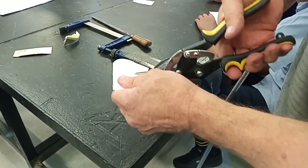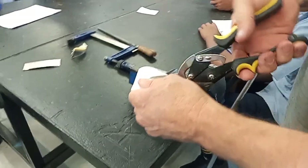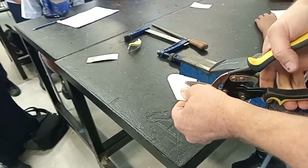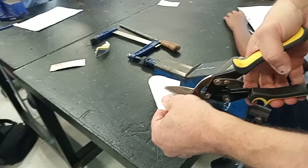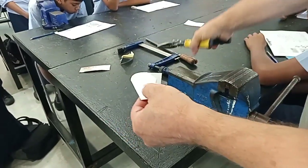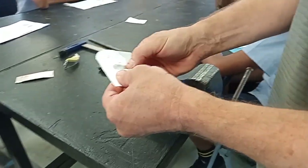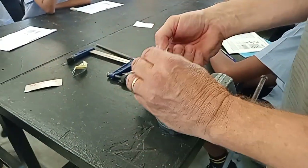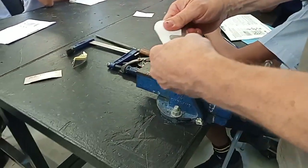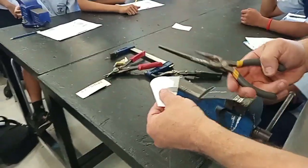There's no way I'm going to be able to get these ones around here because it just won't go. So I'm going to cut straight, cut straight, and use another pair of tin snips. What you can do is get a pair of pliers and bend that around to manipulate it.